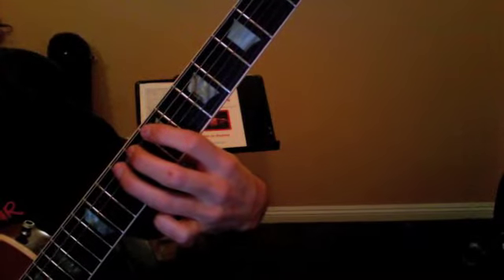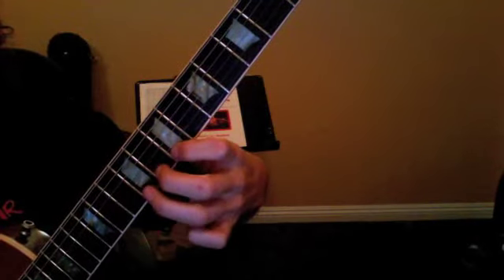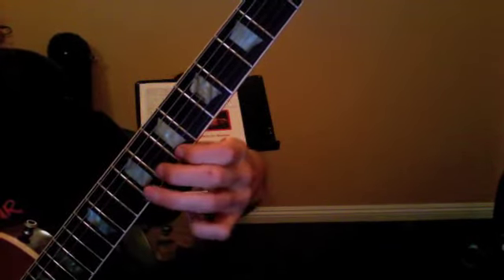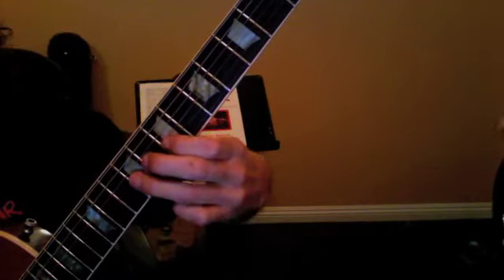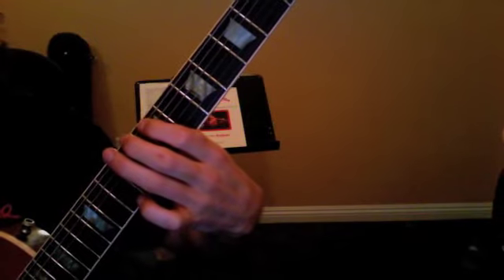Next string, same thing — D string, G, B, and E. And then you're going to go backwards: 9, 8, 7 all the way down. That's your finger warm-up exercise. Do that every time you begin your practice session.